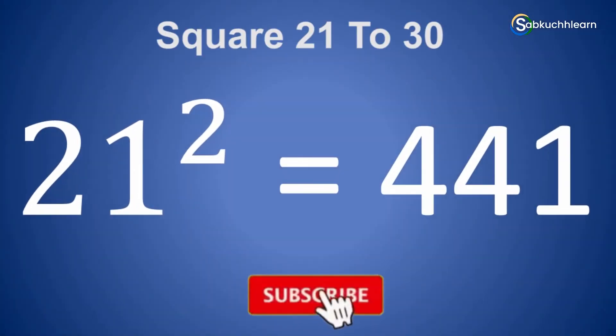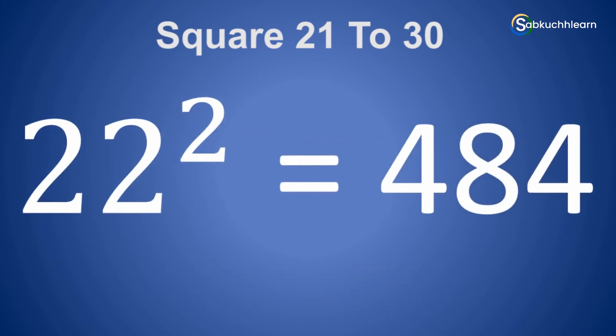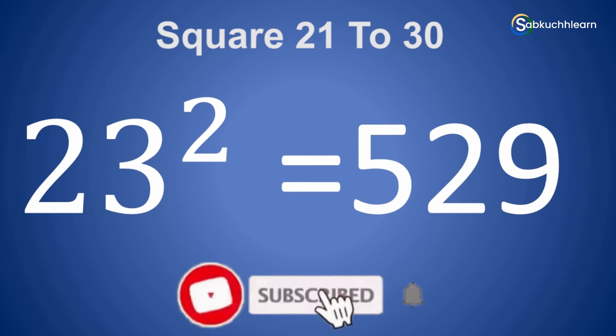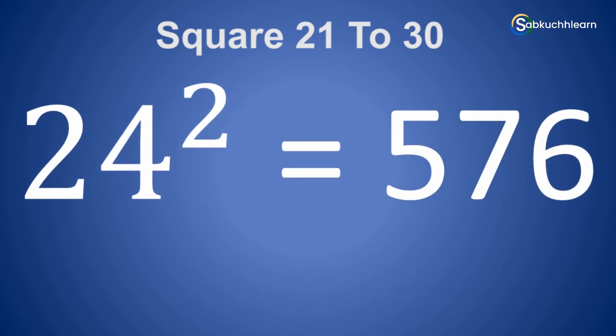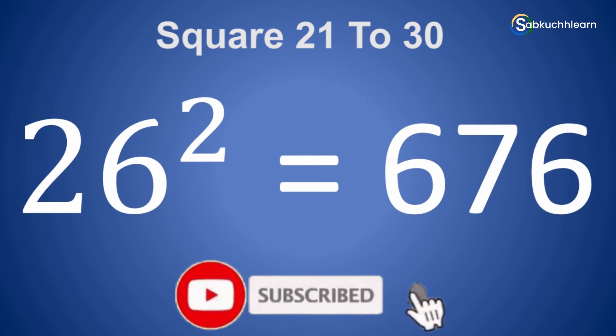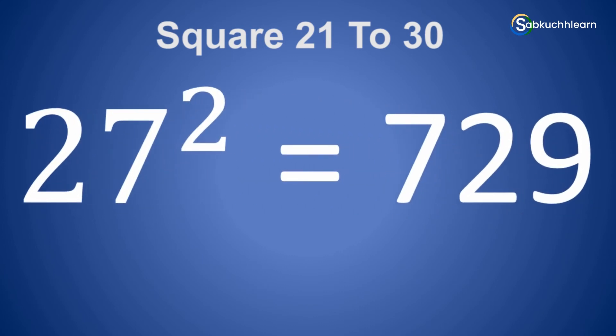21 square is 441. 22 square is 484. 23 square is 529. 24 square is 576. 25 square is 625. 26 square is 676. 27 square is 729.